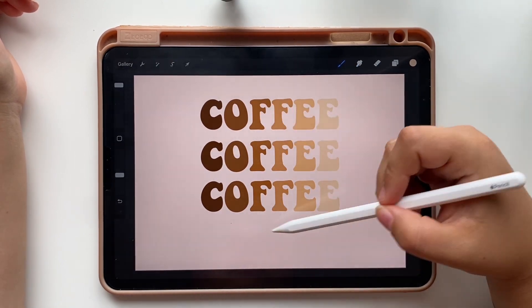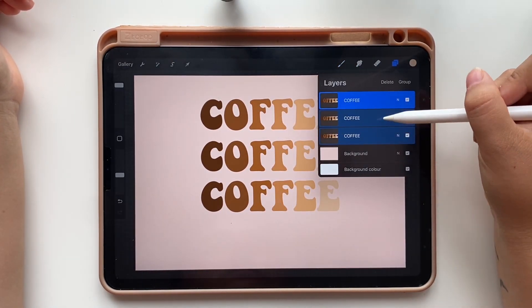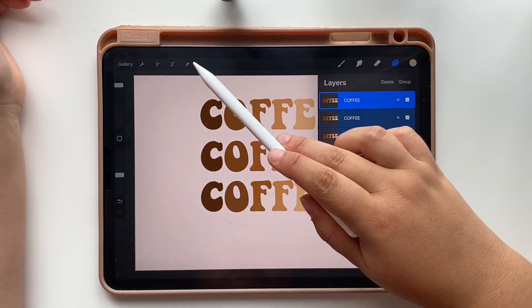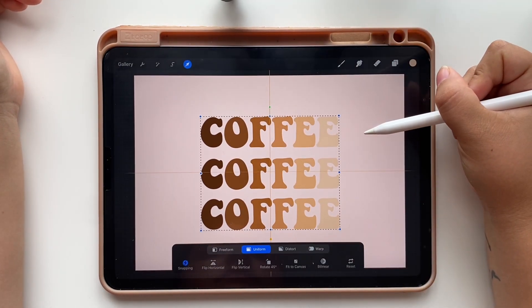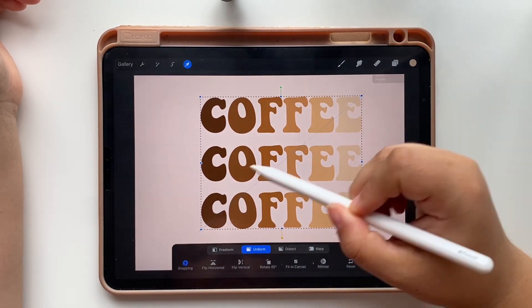Now we are going to center the three layers by sliding the three of them to the right, tapping on the arrow and moving it around until you see the orange crosshair lines. You can also make them bigger if they look too small for the canvas.